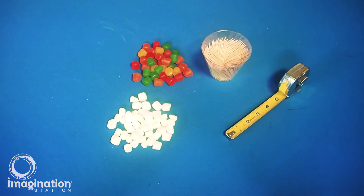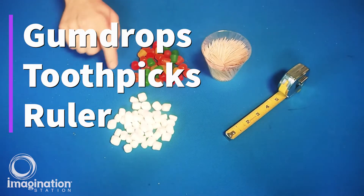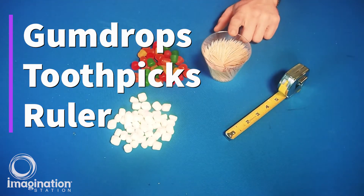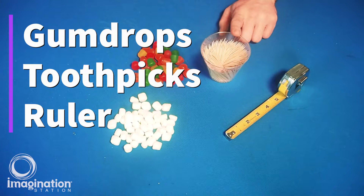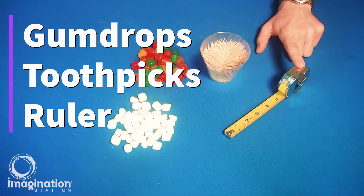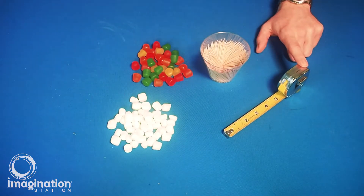The materials we'll need for this challenge are gumdrops or marshmallows — mini marshmallows work best — and toothpicks. If you don't have toothpicks at home, you could also use skewers or straws. You'll also need a device to measure with, like a measuring tape, ruler, or yardstick.